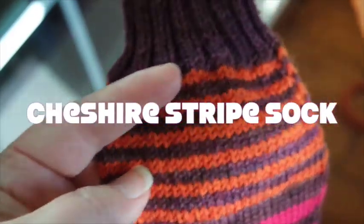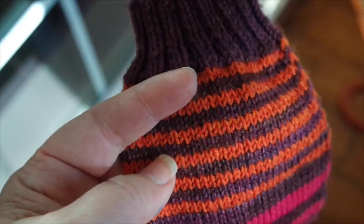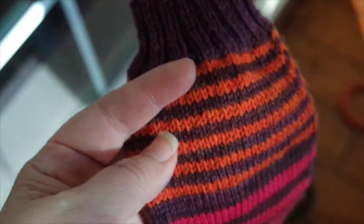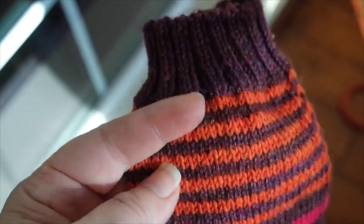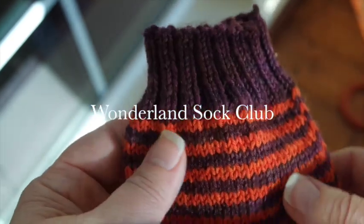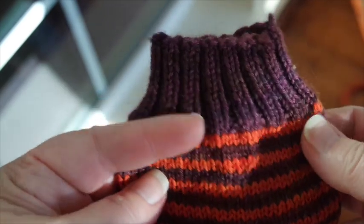I am finishing the Cheshire Stripe Sock today and I wanted to show you a couple tips before I finish it up and take pictures of it. All club members will be getting this sock in the next couple days. I'm almost finished with it and I'll just tell you about it.